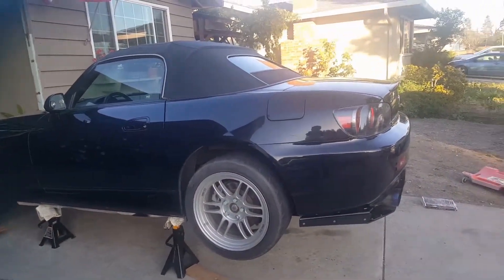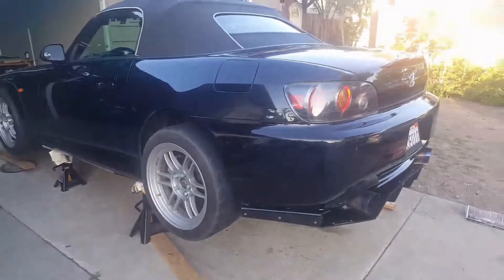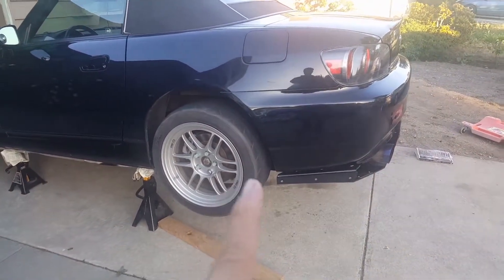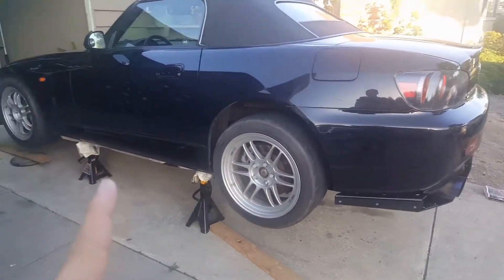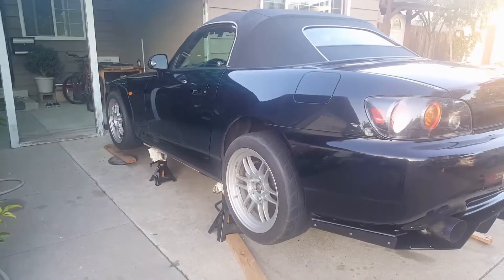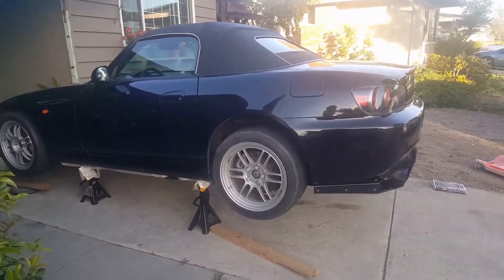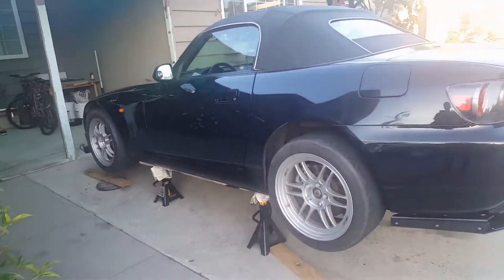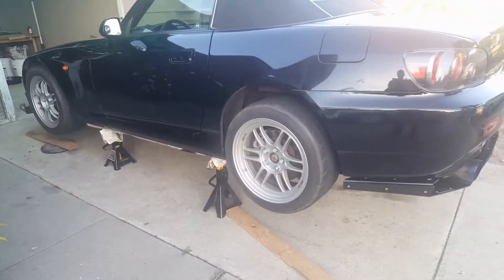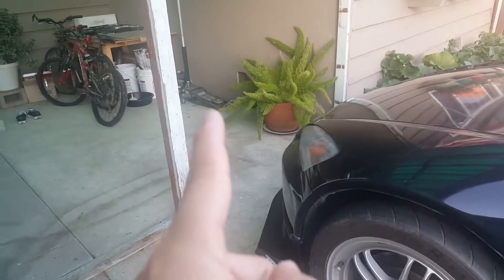For the Honda S2000, if you watch my previous video — maybe four or five videos ago — I actually describe certain jacking points. For the back you can jack up from the rear differential; for the front it's near the engine mount. Another problem with jacking up this car is that it's kind of low, so I had to put wooden blocks on the bottom just to be able to fit the jack underneath.